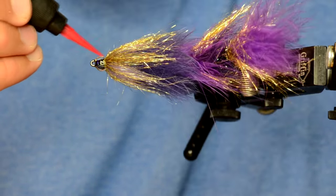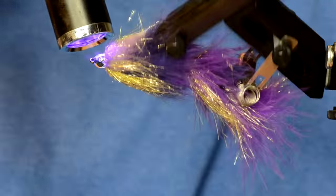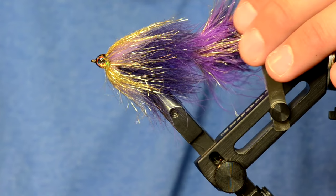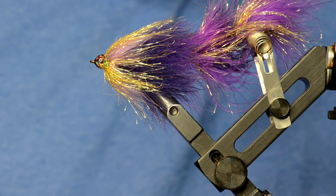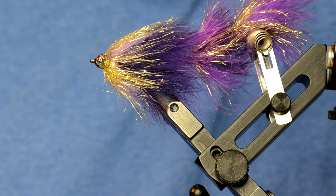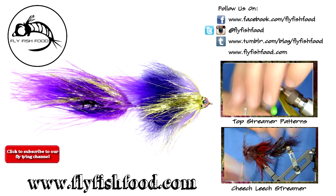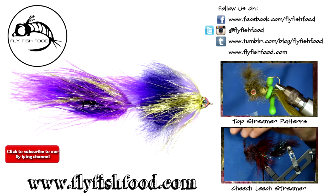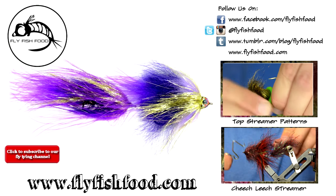We've done a lot of studies on UV resins and a tack-free resin is just one element of the battle — durability comes before tack, I think. Anyway, got the flow on there, we'll cure it all up, and there you have it. This pattern is going to be put out by Fulling Mill — it's one of our contract patterns — in purple, olive, white, and black. Check out our website at store.flyfishfood.com to find the materials, and don't forget to subscribe to our channel.